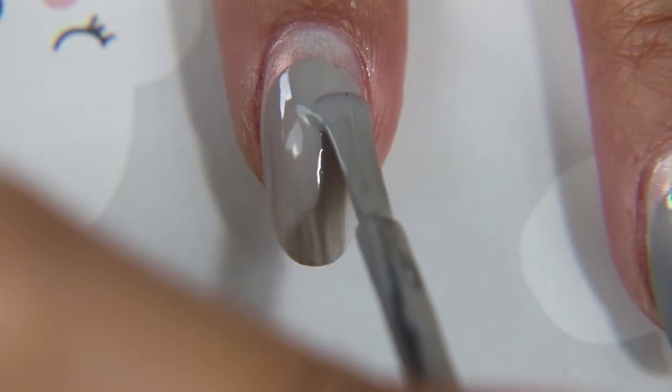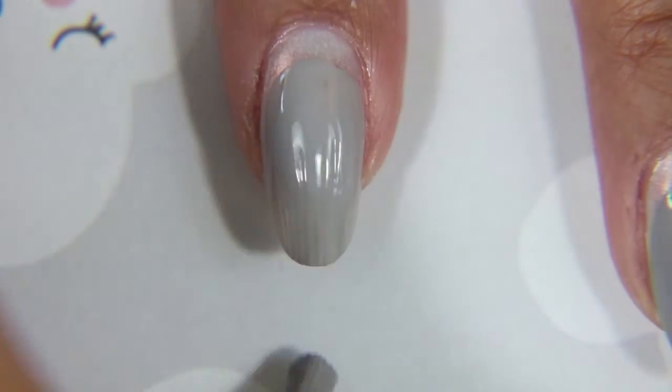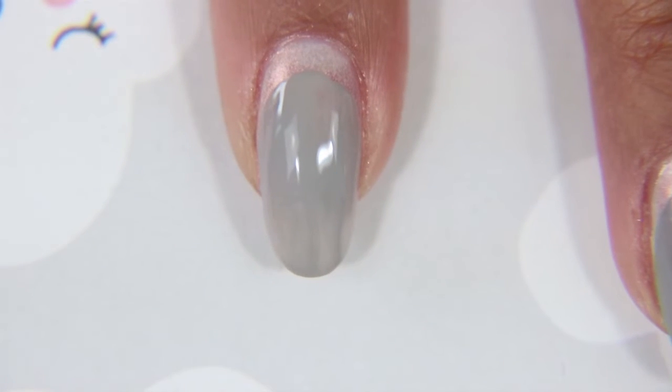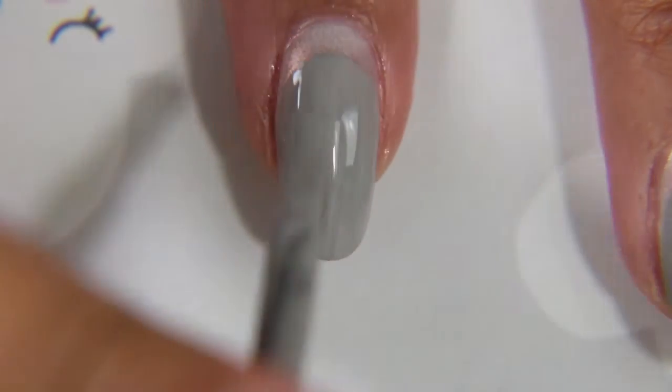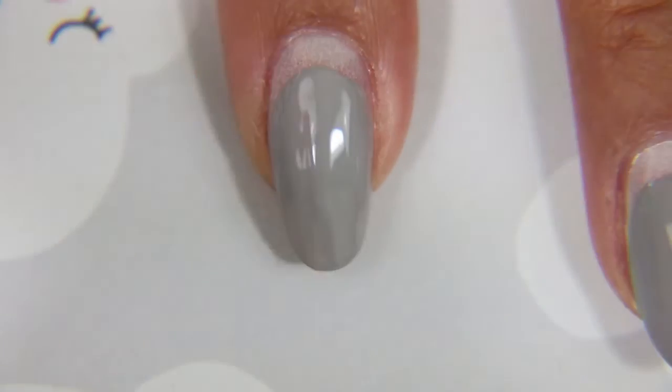This is Heavy Metal by Sally Hansen — it's just a plain gray color. I am painting it on in a sort of rounded shape following my cuticle, so that you can see the cuff of the nail polish underneath. I'm doing about two coats, making sure to also cap my free edge.